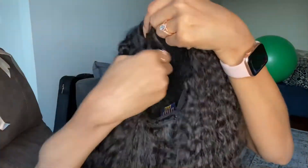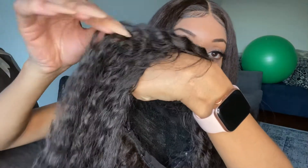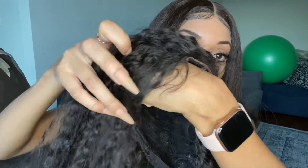It is a T-part wig. It has two combs in the front and one comb in the back. She already had the straps adjusted and it actually fit perfectly for my head. It does come with baby hairs and it is heat safe up to 400 degrees.